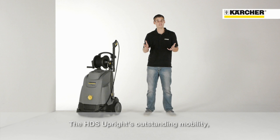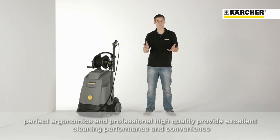Outstanding mobility, perfect ergonomics combined with professional high quality and excellent cleaning performance — this is the HDS Upright.